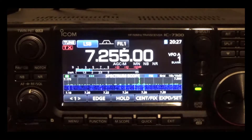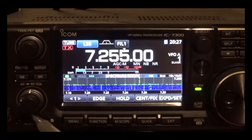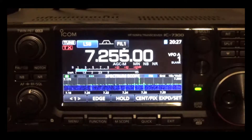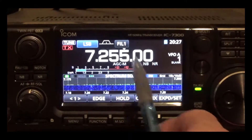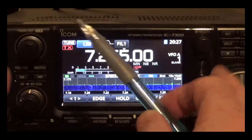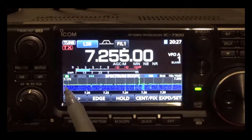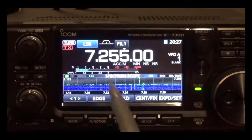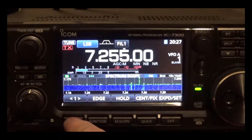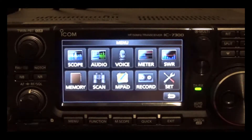Hi YouTube, this is Tony KE8CDD. Today's video I'm going to show you how to save all your settings into your SD flash card. Set up your 7300 the way you want — whatever settings you change, like the call sign on startup — set up your 7300 the way you like.